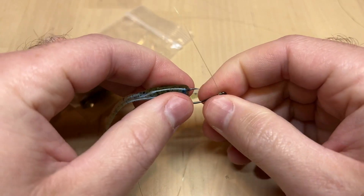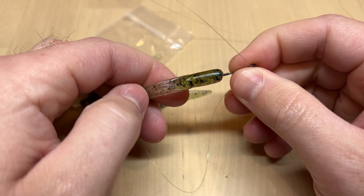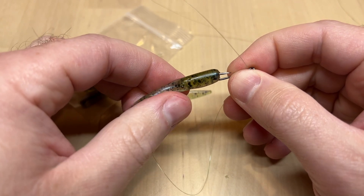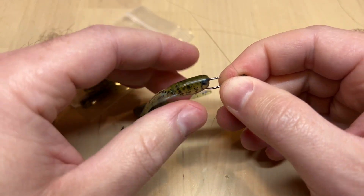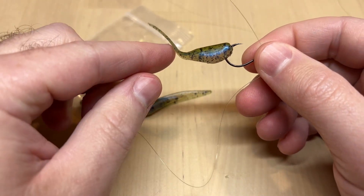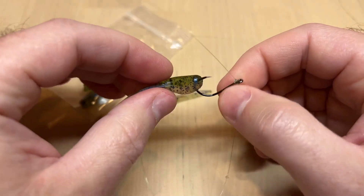So, great little bait — it has that little leech-like tail which catches a lot more of the little microcurrents, and it will move as you just slightly move that bait up and down. It will just kind of wave in the current. Really cool little bait.